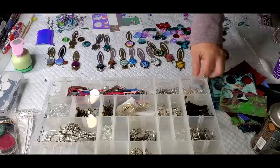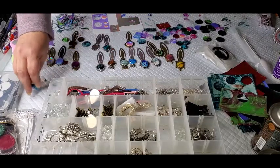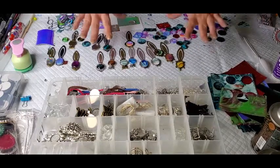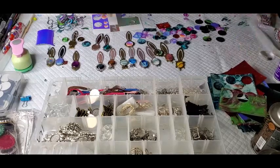But all this stuff is necessary for what you have to do to make jewelry. Well, that's not necessary — ooh, that made a big difference, didn't it? Just kidding. Anyway.